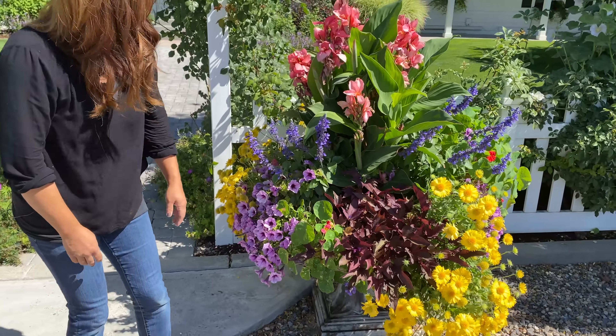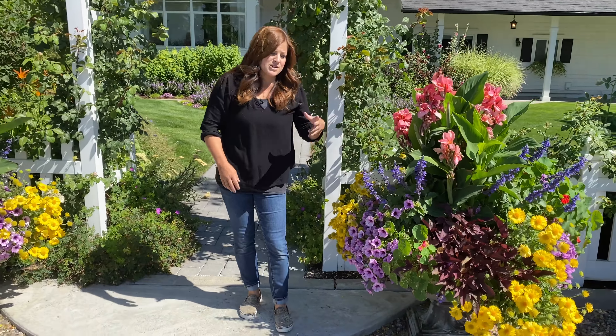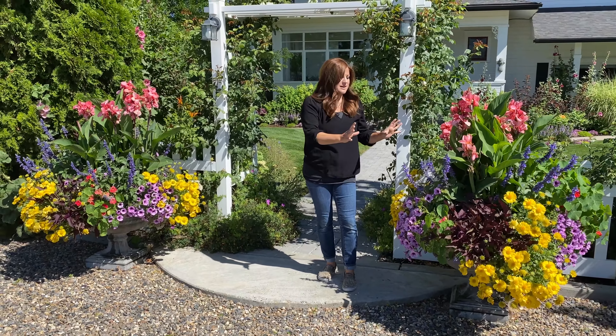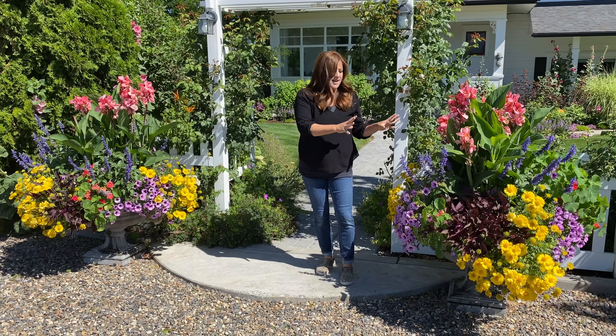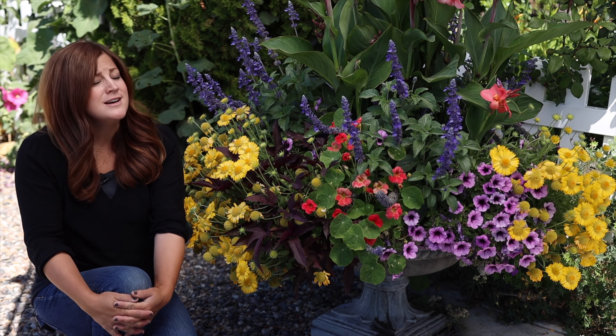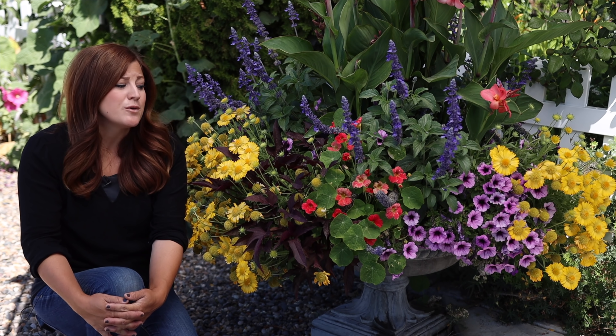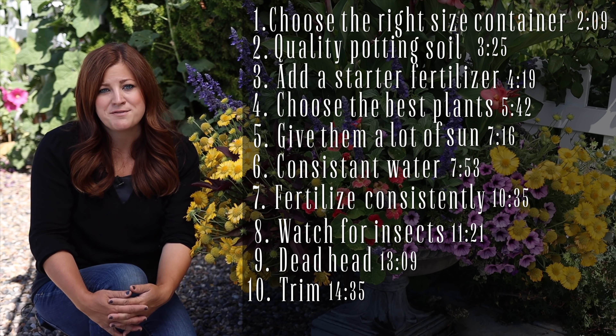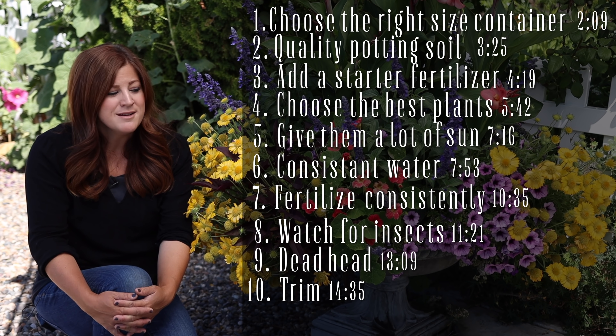And then the last thing I have in here is a Sweet Caroline Redhawk Ipomoea. I thought it would be important to put a dark, bold leaf texture toward the front of the containers to kind of ground the whole design. Since these are in full sun, which is one of the reasons I think they're so happy, we're going to toss a shade up so we can sit in the shade and talk about how we get our containers to look like this.